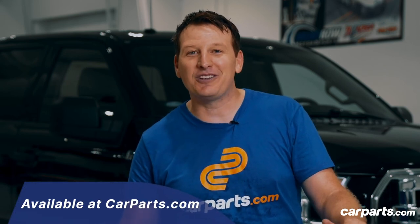I found this AFE transmission cover at CarParts.com. Very easy to install — it was hassle free. You can do it yourself.